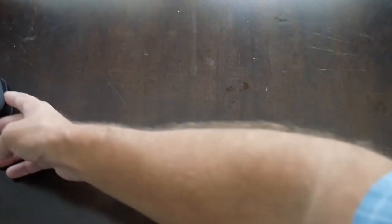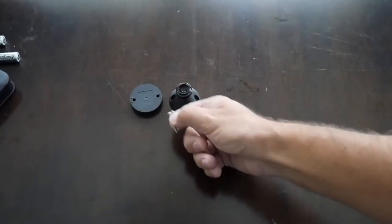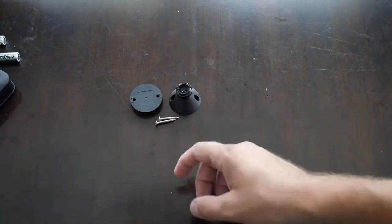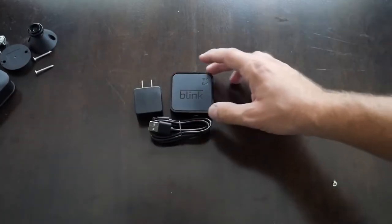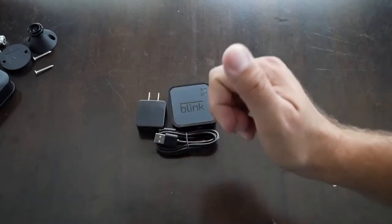In the box you get two cameras, two sets of lithium batteries, two mounts with a base and swivel mount, and screws — though the screws don't come with anchors. It's designed more for outdoors, but if you want to hang these under an eave wall, pick up some anchors. You also get one sync module. You just plug it in, link it to your wireless network, and it will run up to ten cameras.